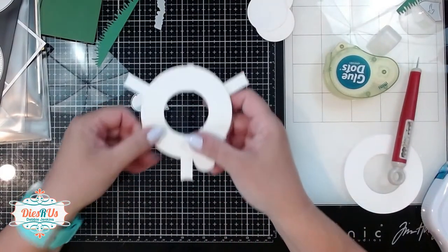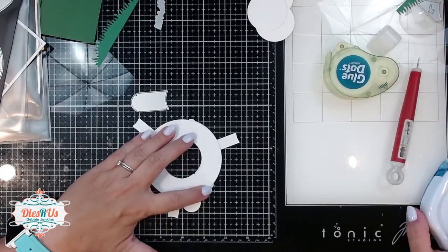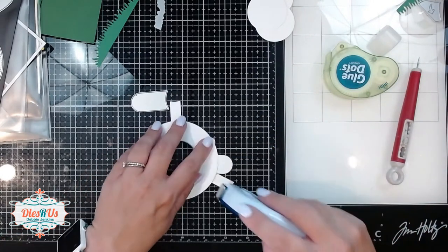Next, we take that third circle — that third ring — and place it on top of our magic iris assembly we've got so far. Then we're going to put just some adhesive on those little tabs that are sticking out from our stabilizers.